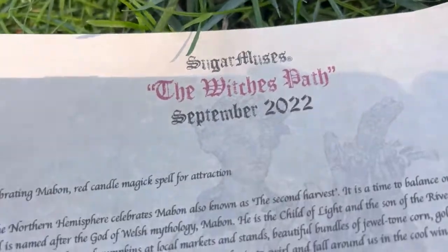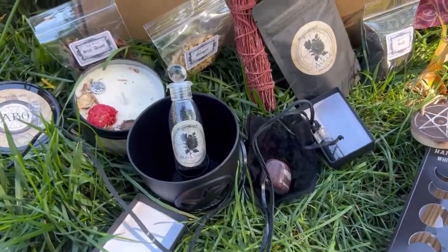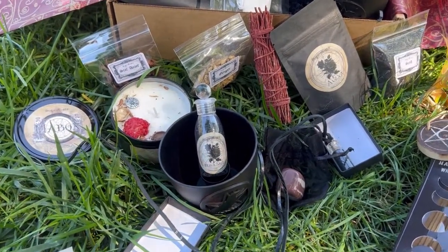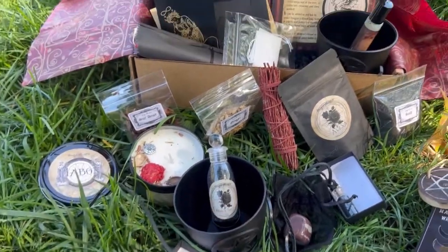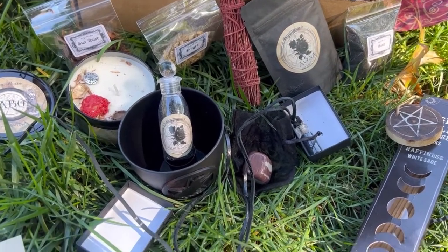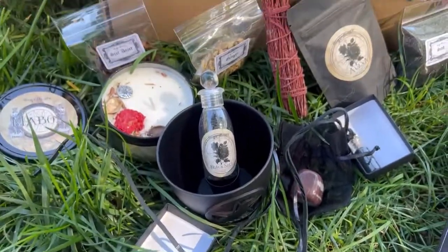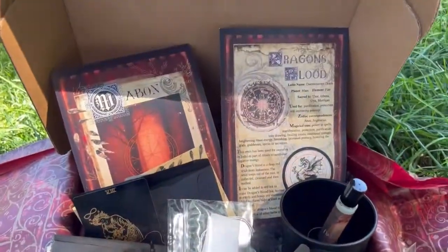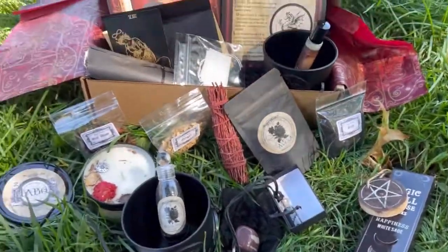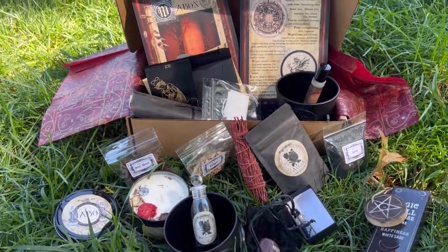The name of this is the Witch's Path for Mabon — this is their deluxe box. They also have Sugar Muses Midnight Muses, which is a smaller box — I believe it's $26 plus shipping, so around $32 or $34 total. Both boxes are absolutely gorgeous. This is one of my favorite boxes. I feel like really, really great energy from it — it's dark, but for me like a perfect combination of dark and light. I feel balanced when I get her boxes, so I absolutely adore them.